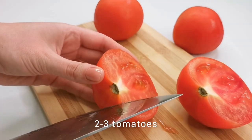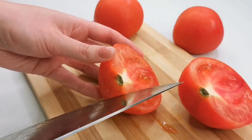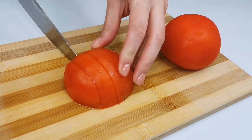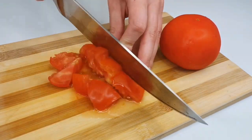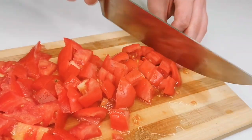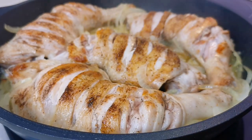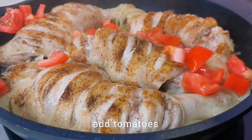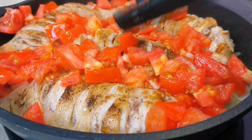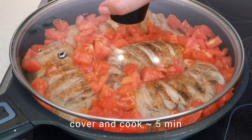In the meantime, prepare the tomatoes. Cut them into cubes. Add the tomatoes to the chicken, spreading them evenly throughout the skillet. Season with salt and pepper if desired. Cover and cook for about five minutes over medium heat.